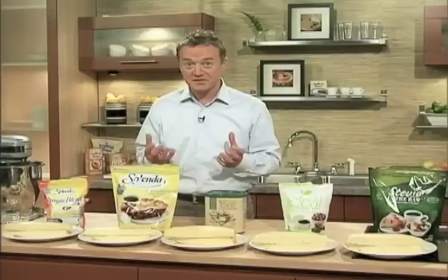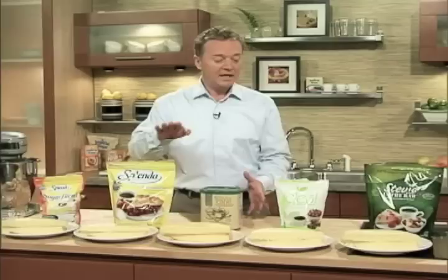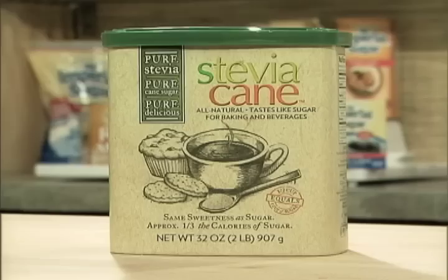In my testing, using the identical recipe for each sweetener, I discovered some clear differences in taste and baking performance. Now these well-known sweetener brands produced these cakes: Splenda Sugar Blend, Splenda, Ideal, and Stevia in the Raw.